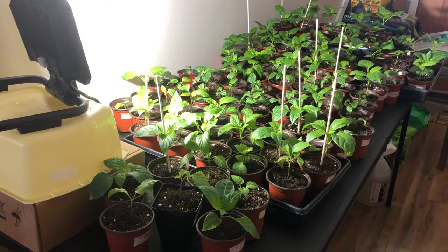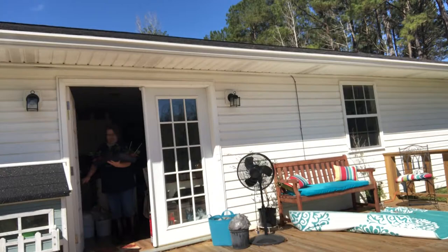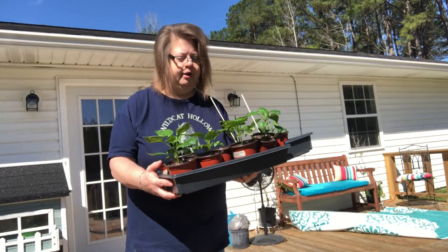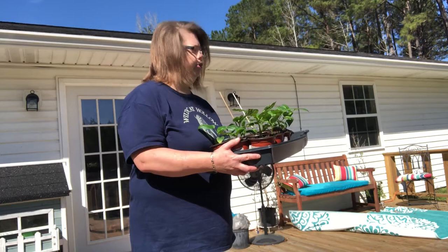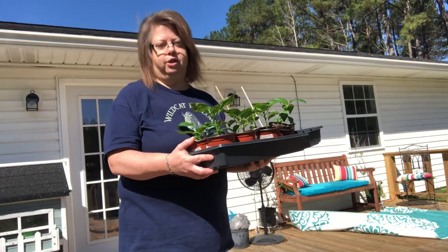These glorious plants are going to get a dose of real sunshine today — it's time to start acclimating. These are some Keystone Giant and California Wonder Bell Peppers, grown for some of my clients. They're looking really good, but it's time to get them used to sunshine and temperature changes. I'm going to set them out on the porch for a couple minutes, then take them into the greenhouse, which is registering 80 degrees this morning.